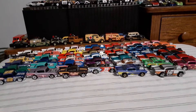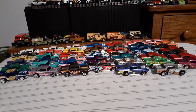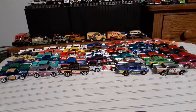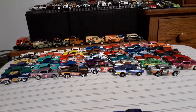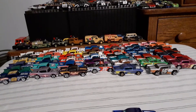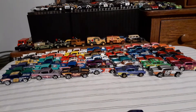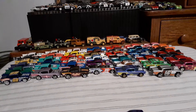Good evening, Toy Car Collectors. I'm just going to do a quick, sort of a supplemental video to the one I posted last night with all these variations of the Hot Wheels 57 Chevy. I'd mentioned that if anybody wanted to see a specific car in here, that I'd be happy to show it to them.